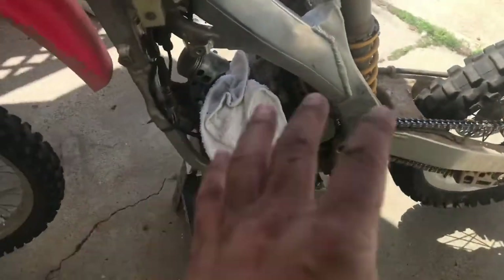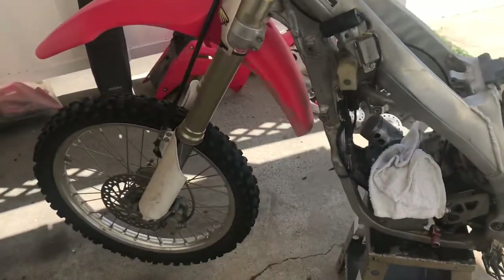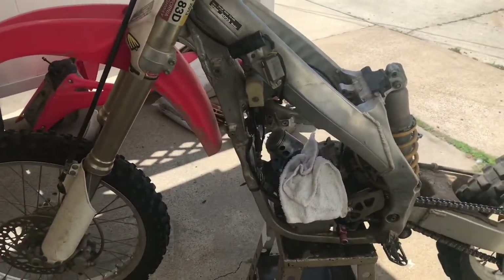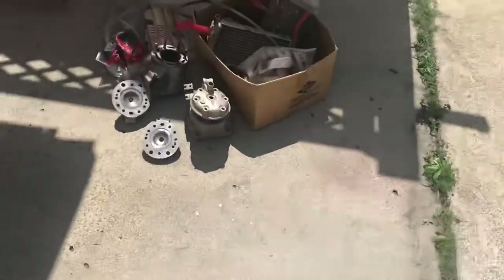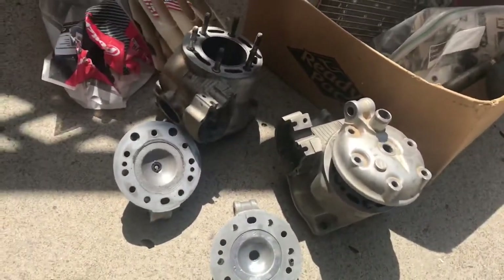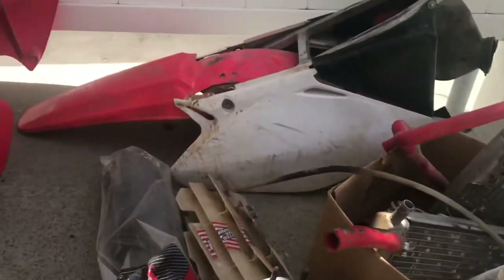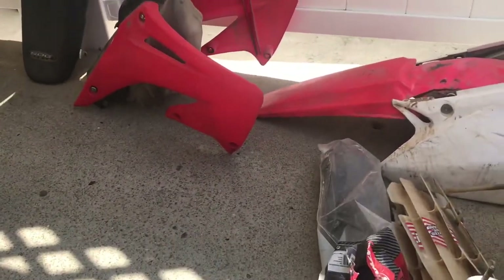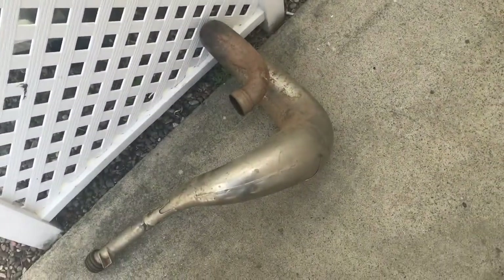I'm not going to be able to take videos of the whole process because it takes time away from the time I need to build this thing — I'm trying to get it done very soon. I've got a bunch of parts that came with it: extra cylinders, extra heads — three extra heads, two extra cylinders — radiators look to be in decent shape. Plastics are trash but we're not keeping those anyway; we're putting new plastics and a new seat on. There's a platinum pipe in good shape, just has some dirt and a little rust — nothing we can't clean up.